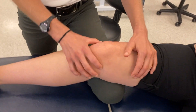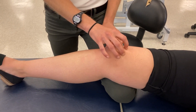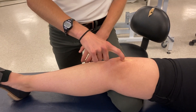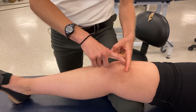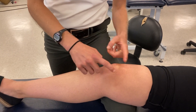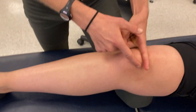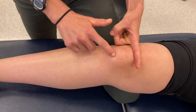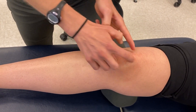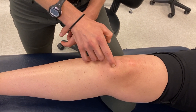Coming back to the front of the knee, we can palpate the common quadriceps tendon. Those four muscles are going to attach through the quadriceps tendon to the superior pole — also called the base of the patella. The patella is a little bit triangle-shaped, so we have the base at the top and the apex at the bottom. I can also palpate around the edge of the patella as I come from base to apex, and the apex we also call the inferior pole.